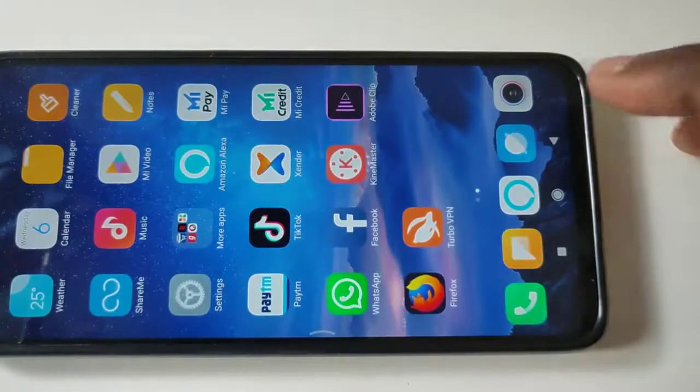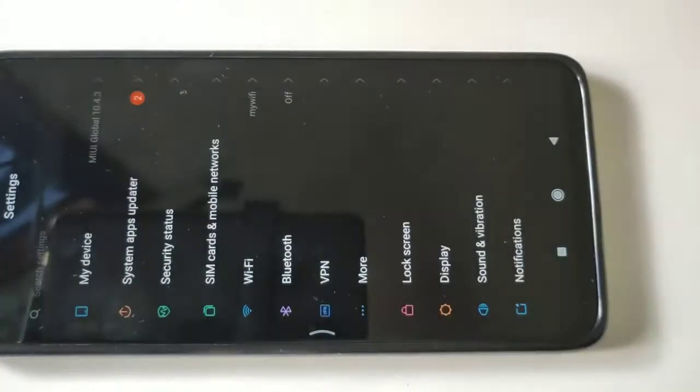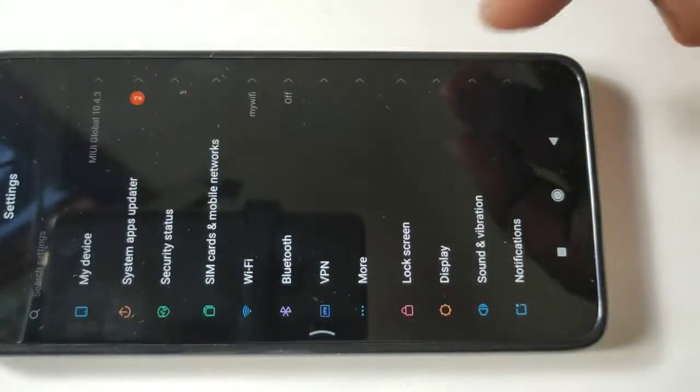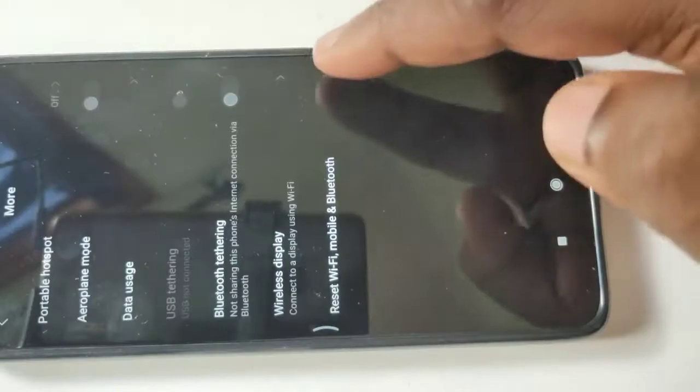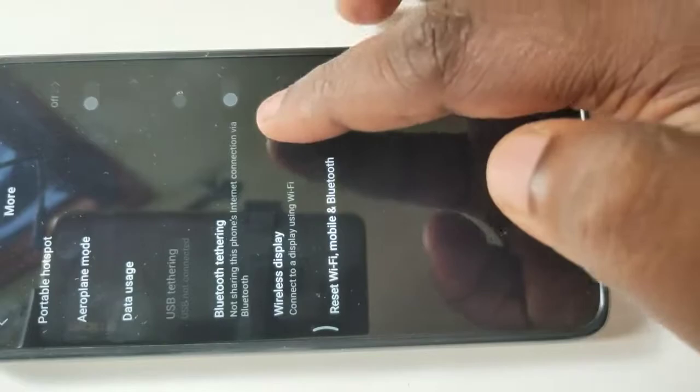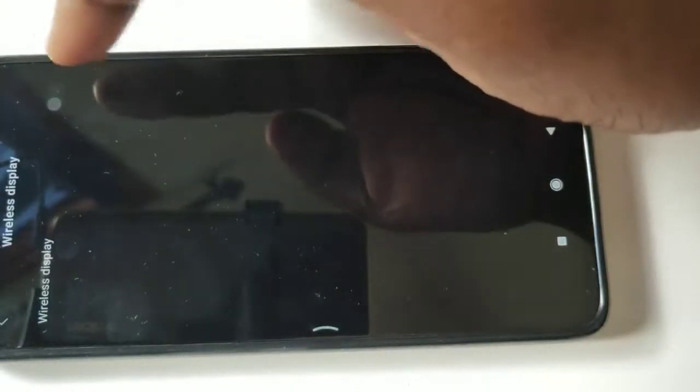Then go back to Settings, tap on More, then tap on Wireless Display. Turn on Wireless Display.